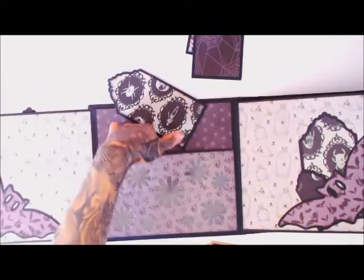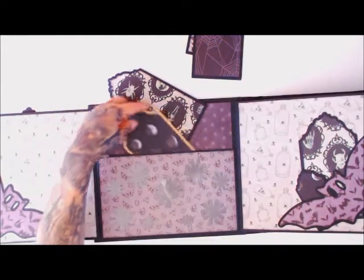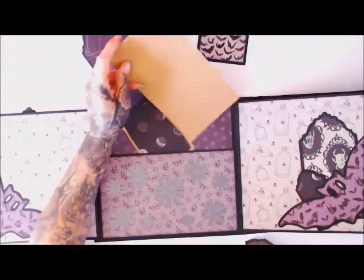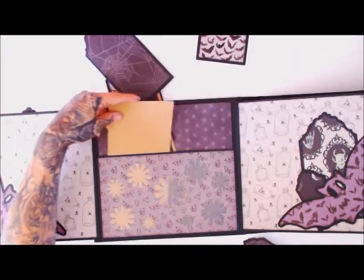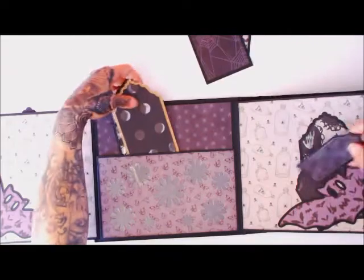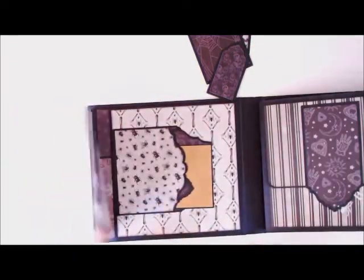Over here with one of the flower dies I cut out some little windows with the flower shapes and have acetate backing. It's kind of hard to see, but you can see the flower shapes — I made it as a window pocket so you can see into that. Then it just closes back down.